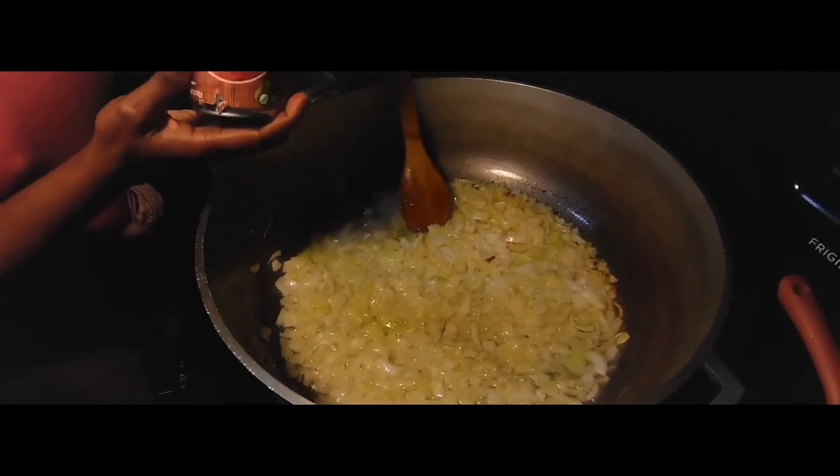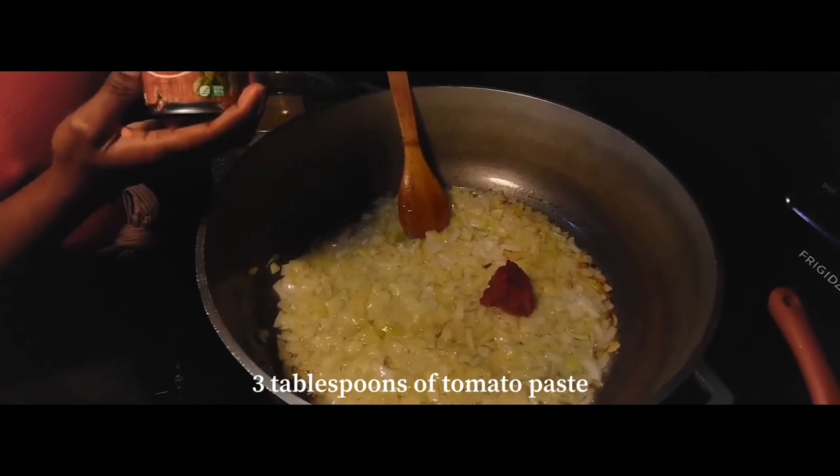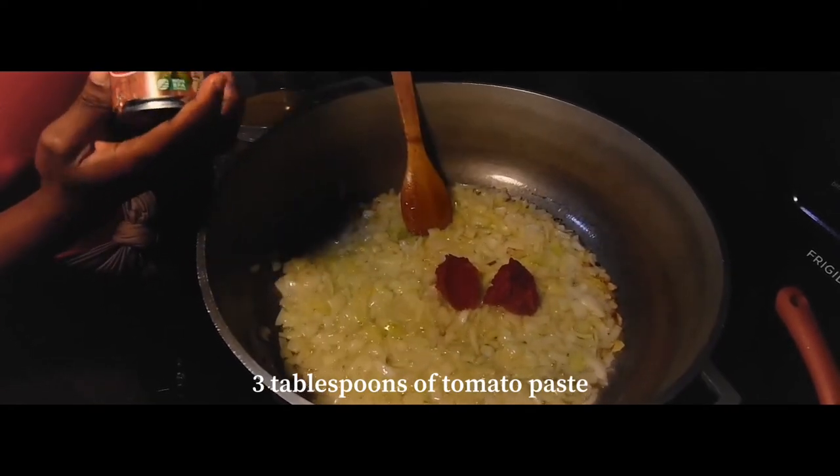Now you want to add in about three tablespoons of tomato paste into your onions, and you're just going to want to mix that in really well.